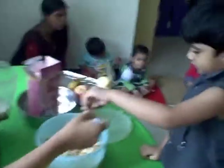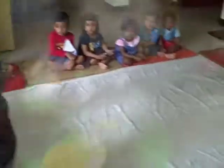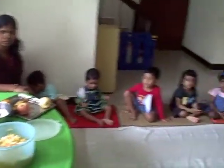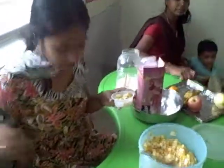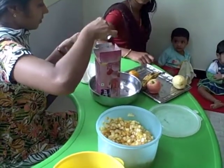Mix with sugar. Cream and custard. Ice cream.